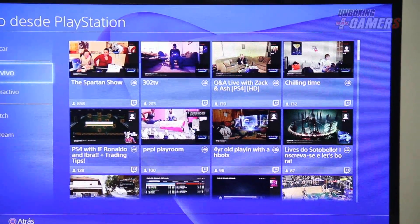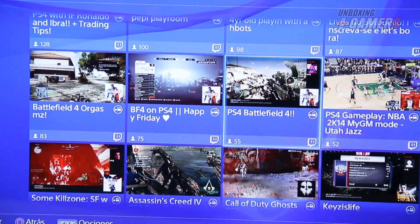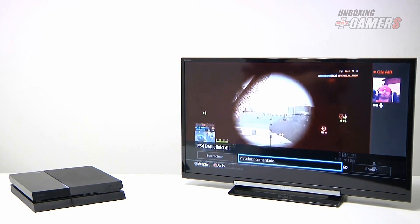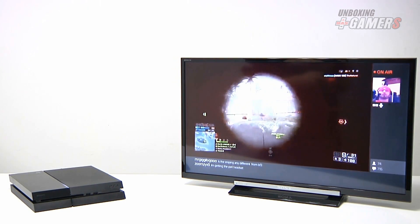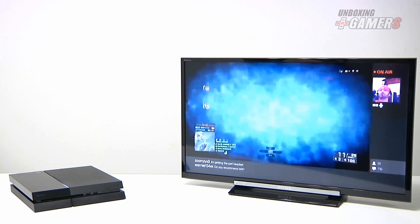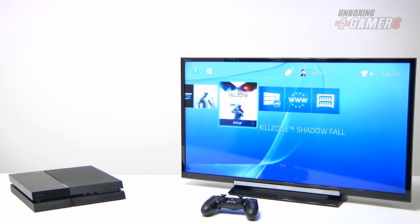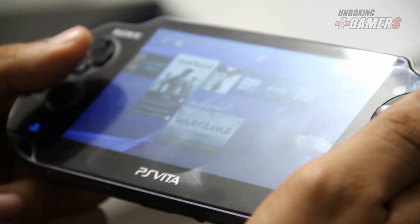Acá podemos ver las diferentes transmisiones que están dándose en este momento. Por ejemplo veamos acá Battlefield 4. Vemos que cuando va cargando el stream la calidad va aumentando poco a poco. Comparado con la calidad inicial se nota la mejora bastante. Con el PlayStation Camera se puede grabar a la persona que está jugando. Más adelante daremos un ejemplo de cómo compartir los juegos. Tal como pasaba con PlayStation 3, PlayStation 4 funciona con el Remote Play a través del Vita, con lo cual podemos movernos en el menú principal y utilizar algunas de sus aplicaciones. Algunas de estas usan la pantalla del Vita como segunda pantalla.